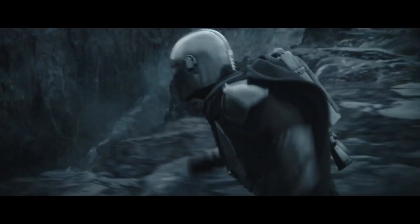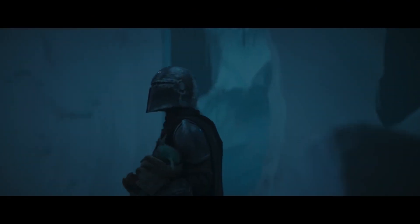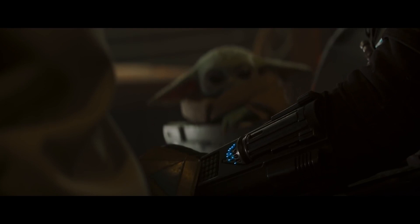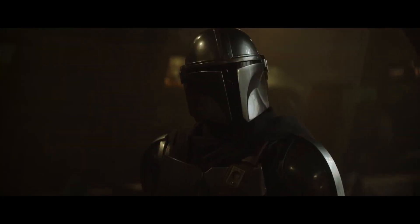You know this is no place for a child. Wherever I go, he goes. This is so I've heard.